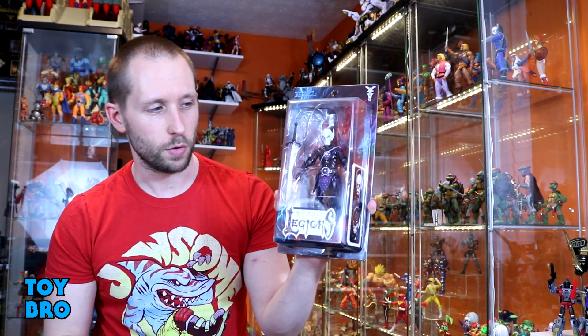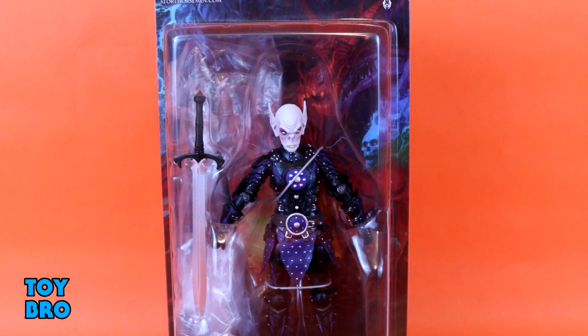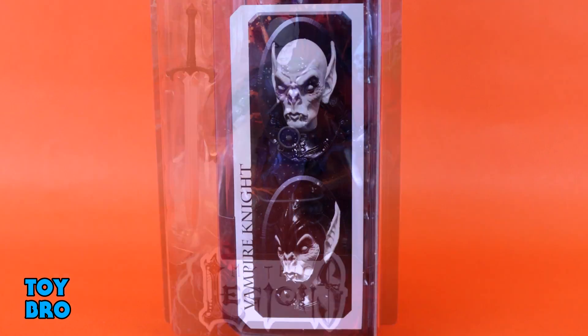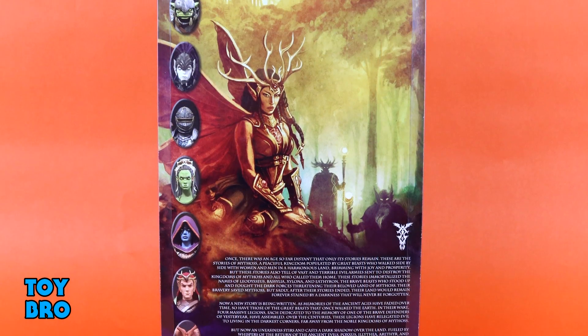We're back for another Mythic Legions Advent of Decay review, taking a look today at the Vampire Knight figure from the Four Horsemen. It comes in the standard Mythic Legions style packaging — a big resealable card with a window to see the figure. No bio for this guy, just product shots on the side and the same artwork on the back we've seen throughout the line.